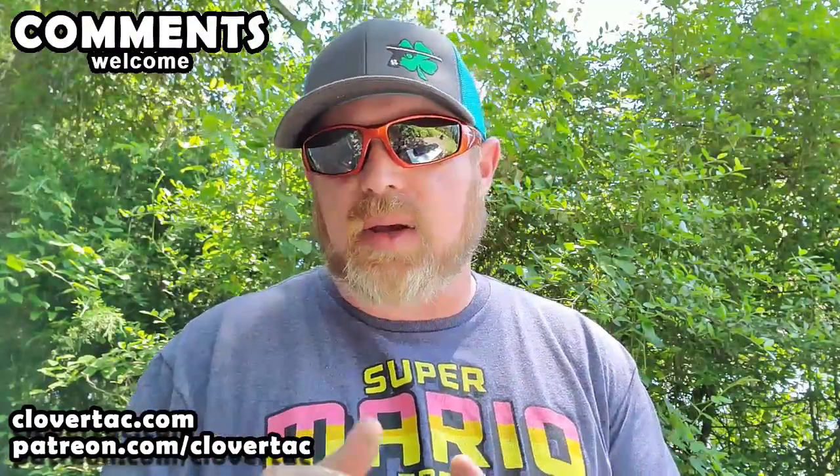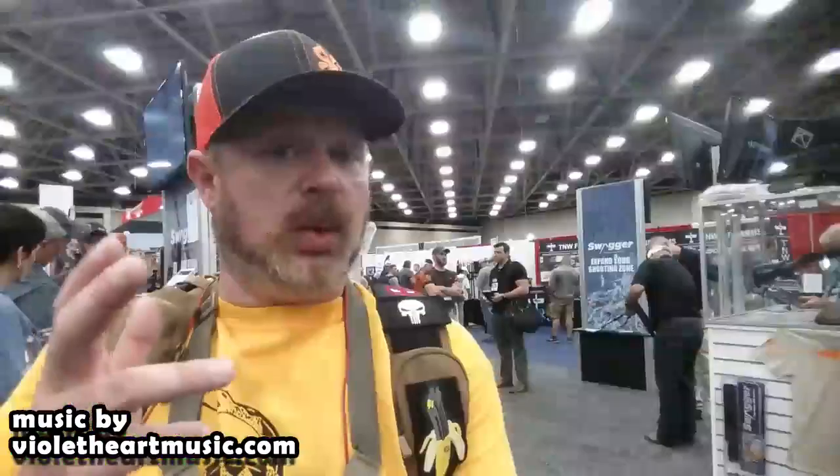So there you go crew, hopefully you found that information helpful. Big shout out and thanks to Cedar Mill Fine Firearms for sending me this case to check out. And also another shout out to GearReport.com — go check those guys out on the web at Gear-Report.com. That's it for today. Until next time, don't forget to chain fire freedom. We'll see you next time. Bye.